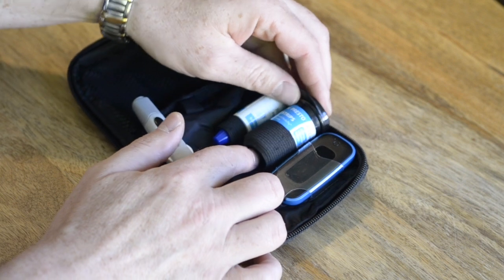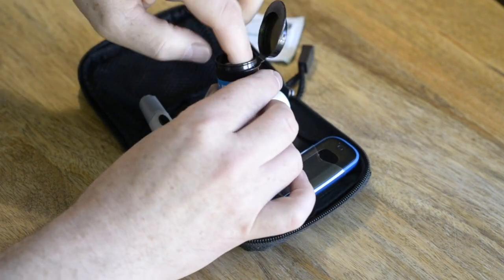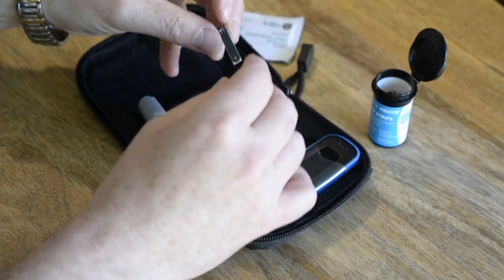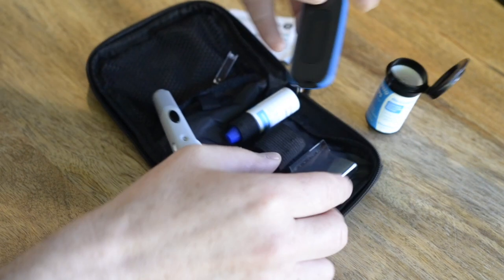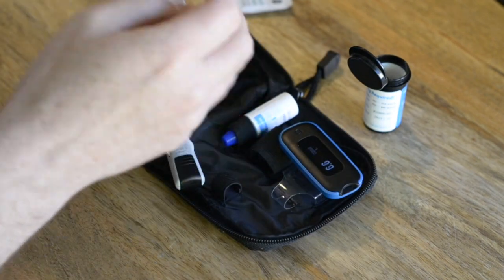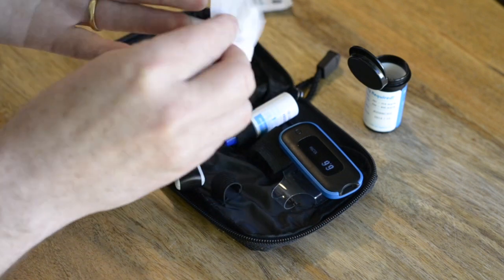Now let's get ready a clean new test strip. Keep this on hand, ready to insert into the device when instructed by the SmartMed app. Ensure that you thoroughly clean the area of your fingertip where you intend to make the prick with an antiseptic wipe.